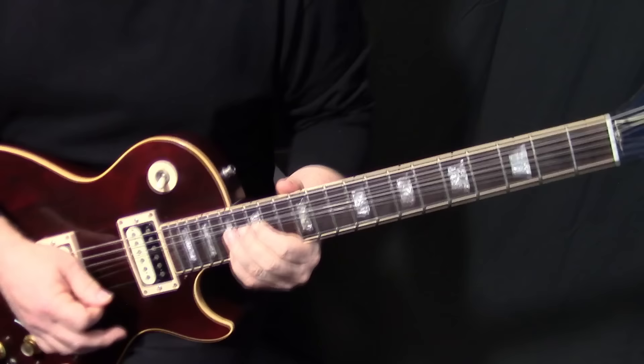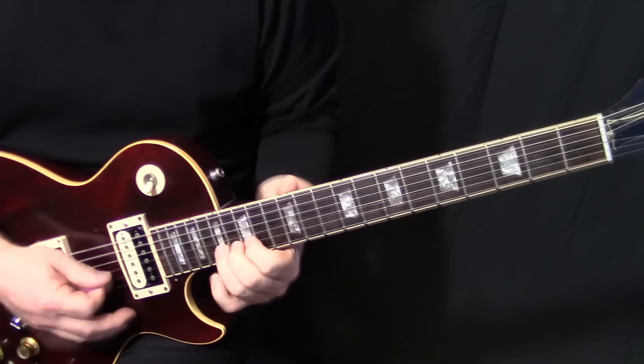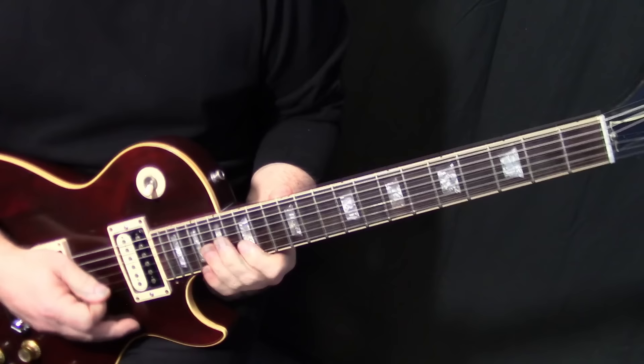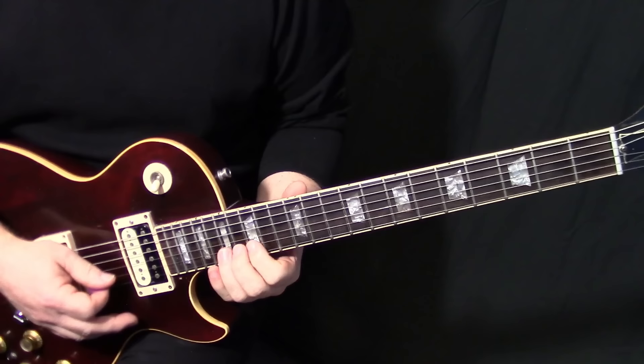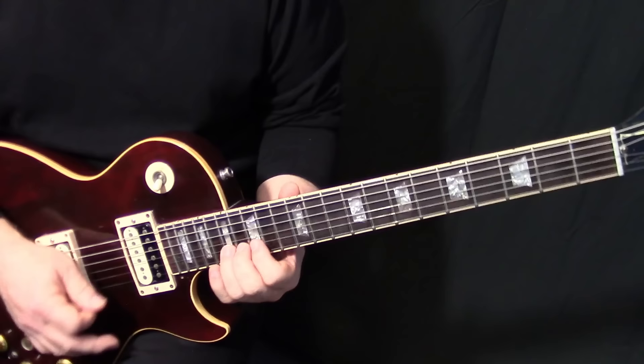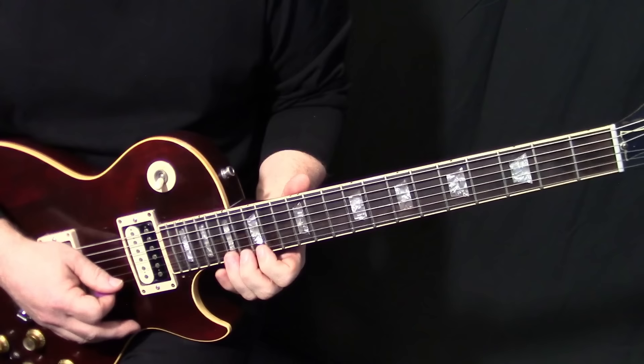Then we're going to do the coolest lick in the song: you're kind of bending on B17 and chromatically up from E15, E16, E17. Then we do a full step bend on E17 — bending both the E and the B string. This is the tricky part.